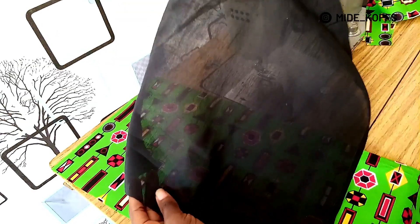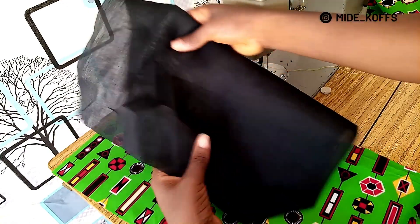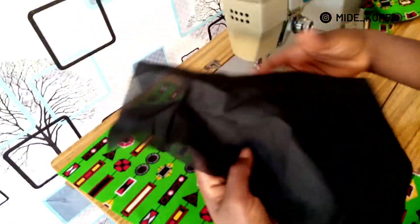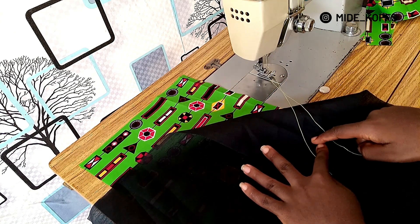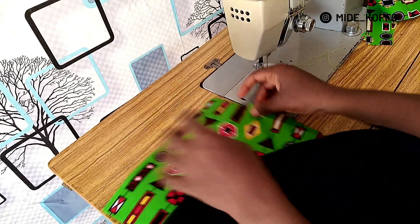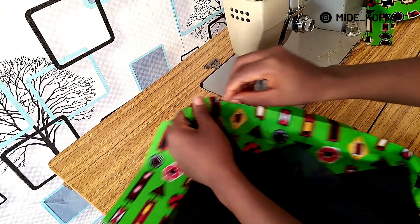The next thing is to pick your pocket piece. This is 14 by 14 inches — if you fold it, it means that from here to here will be seven inches. I gave it a little curve at the bottom edge. I'm using a green thread just so that you can easily see my stitches on this black fabric. From the three-inch point you marked, you're going to place your pocket — this side — 0.5 inch above the notched area.